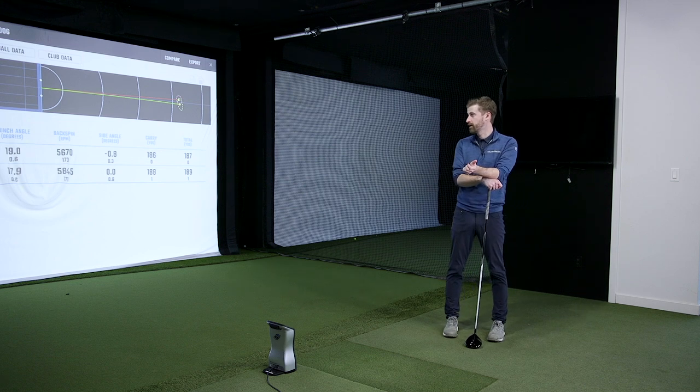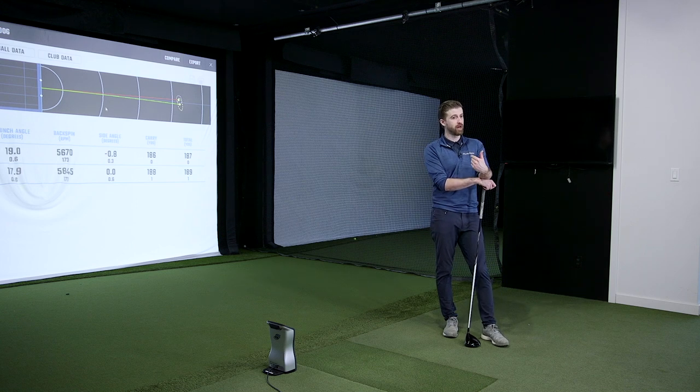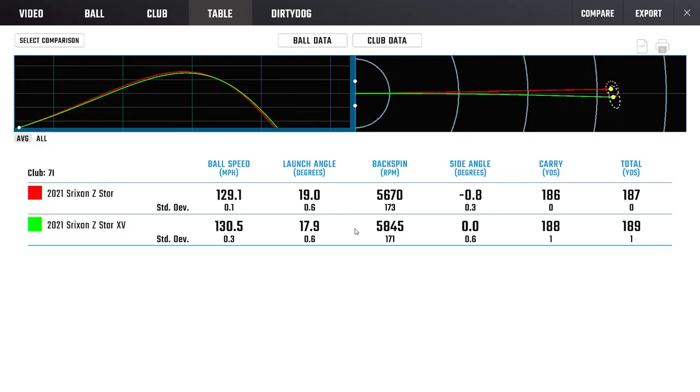We hit so many shots that I think we got plenty of clean strikes, but the feel feedback was not nearly as clean as the firmer ball gave me. The numbers look very similar and they obviously are, but the Z-Star is faster, which we would expect. The lower launch surprised me.